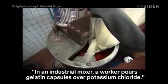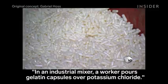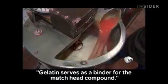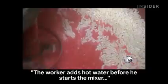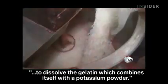In an industrial mixer, a worker pours gelatin capsules over potassium chlorate. Gelatin serves as a binder for the match head compound. The worker adds hot water before starting the mixer to dissolve the gelatin, which combines itself with potassium powder.